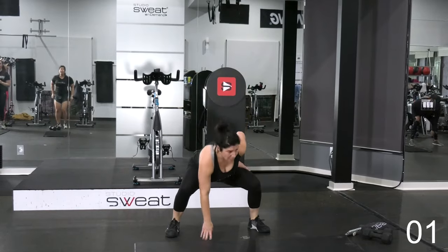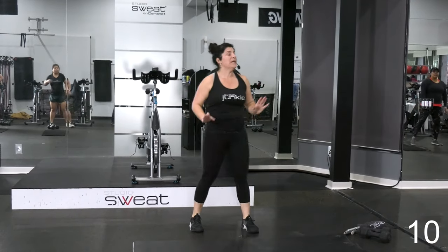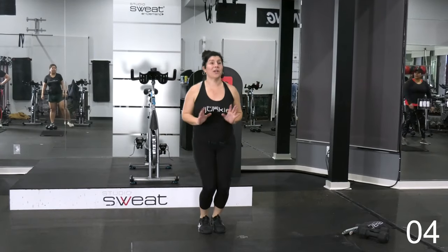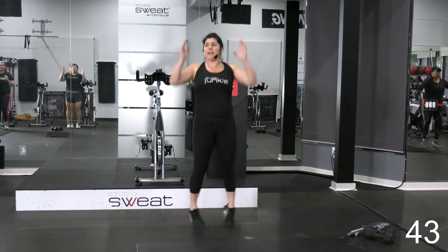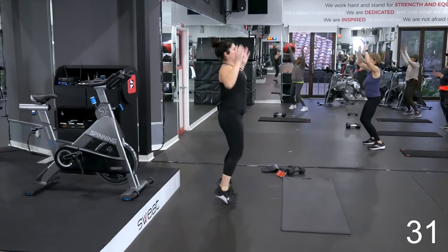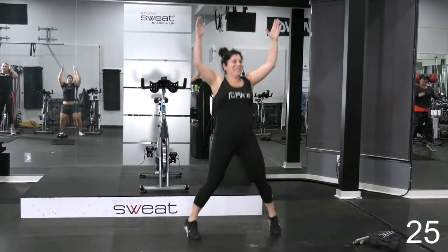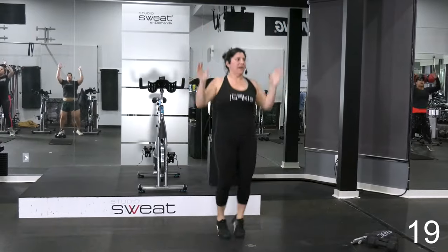Three, two, one. Here's your rest. So your next warm-up — instead of a jack, we're going to go overhead. You're going to do a cheer jack, going up with your arm. Let's do it. 45 seconds. Straight up. Good. Movement to the upper body. Get up on those toes. Good work. Already breaking a sweat.